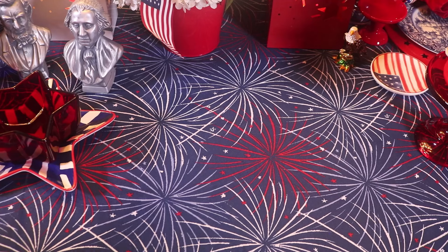For this 4th of July tablescape, I'm using my patriotic tablecloth. I got this on eBay and it has fireworks bursting in a night sky. It makes me think of the line from our national anthem, 'The Bombs Bursting in Air.' And there are also little stars in the sky as well. It's just my favorite tablecloth for the 4th of July — I'm going to use it every 4th. I could have used red or blue check, but this is just my favorite.